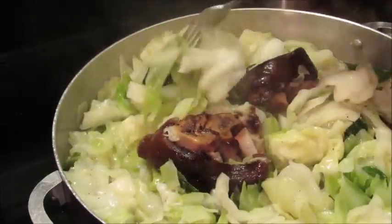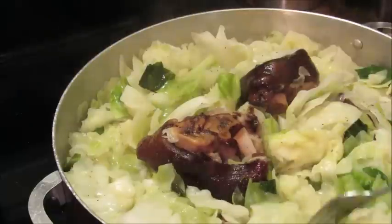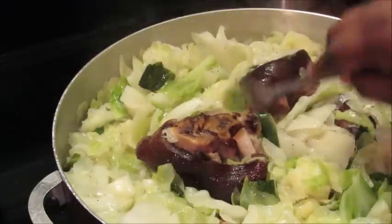I just wanted to show y'all how I was gonna do that — I'm just showing y'all my New Year's food.